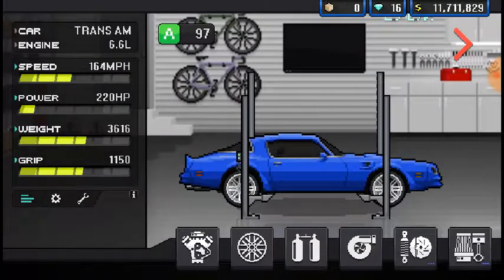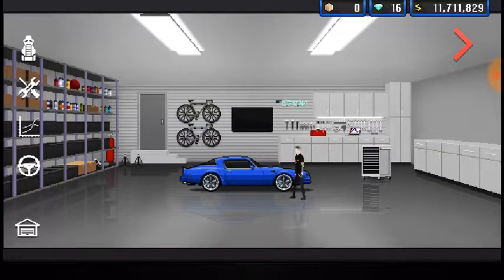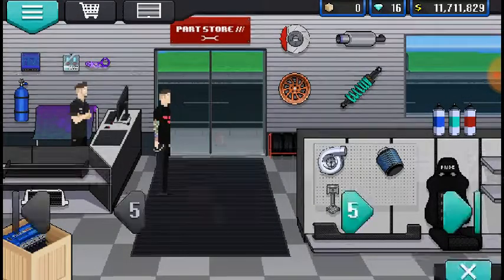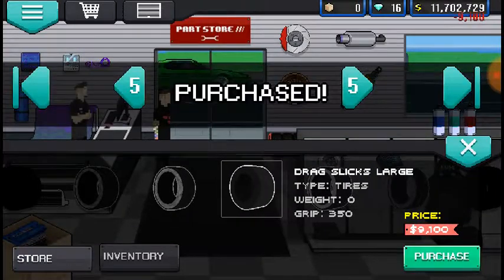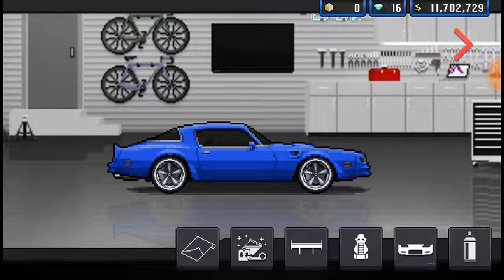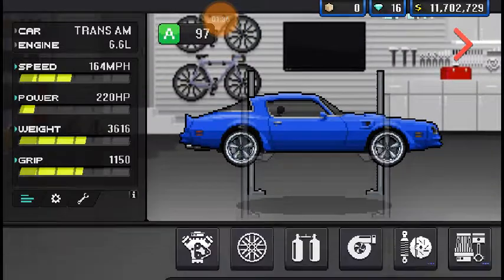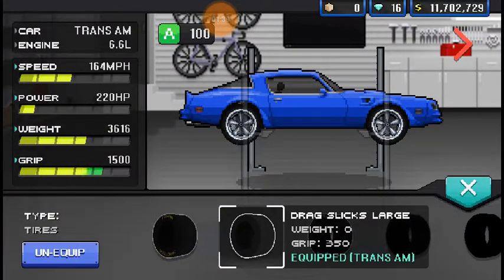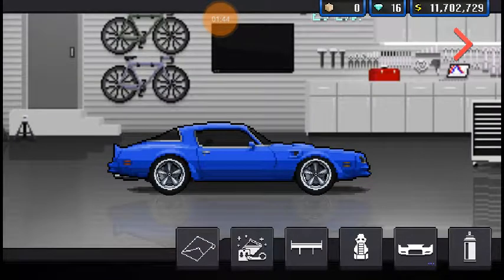Actually, I'm going to keep it blue, just for the simple fact that you need to be able to see the body kits. Those are ugly wheels — let me just go buy some beefy tires real quick, just to even that out. Sorry for the little mess of video we have going on so far. There we go, now the tires are beefier. Let's put some body kits on this thing.